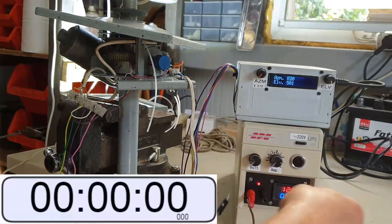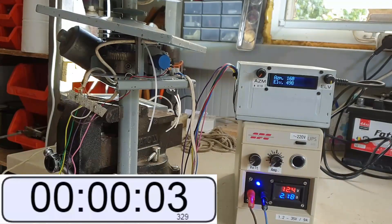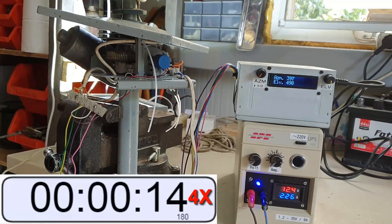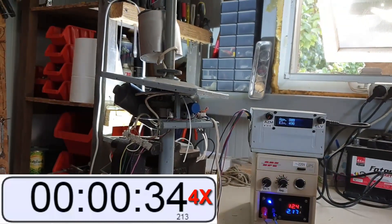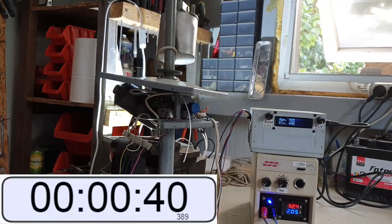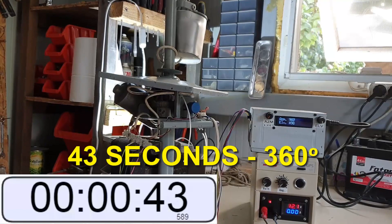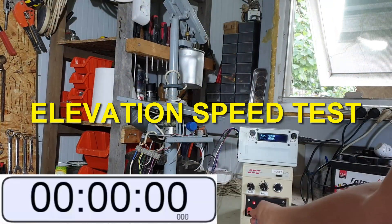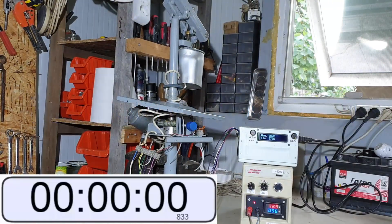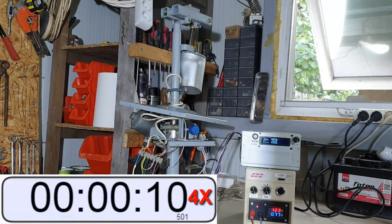Now I'm going to test how much time it takes to make a full rotation — 360 degrees — at full power, 12 volts.